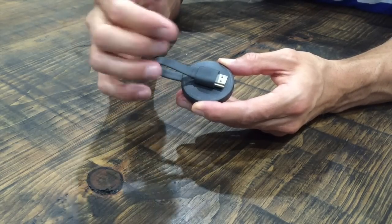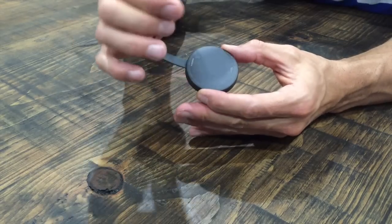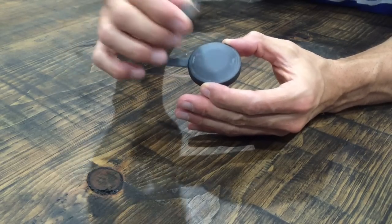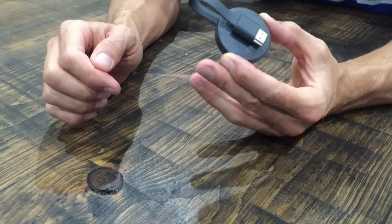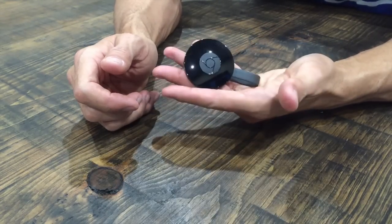I really like the magnet because, unlike the last Chromecast with just one stick, this makes it a lot more pliable to set up and put on the back of your television set, or even carry it in a backpack or a bag.